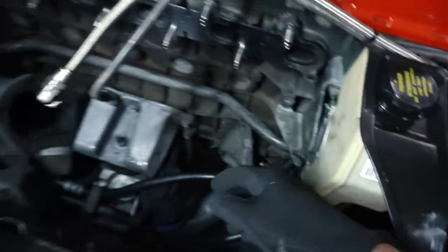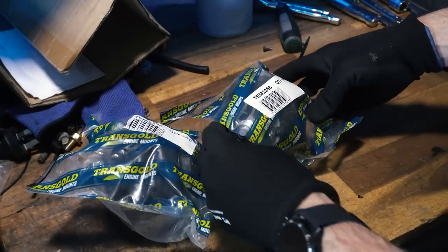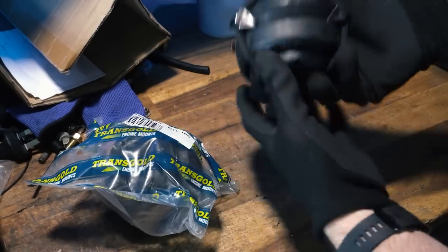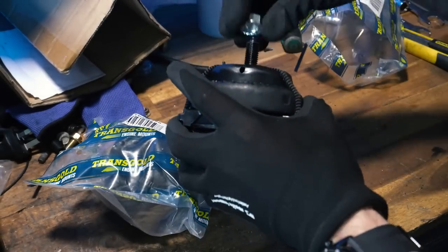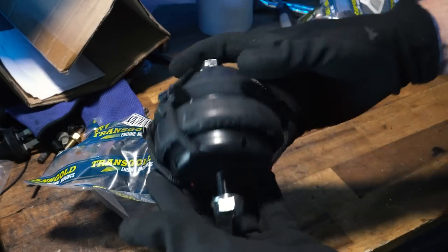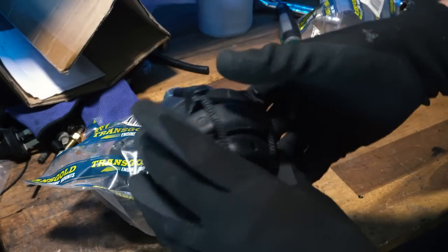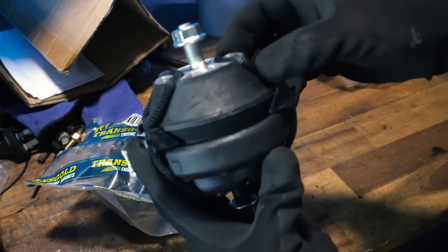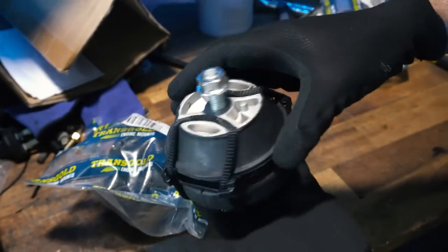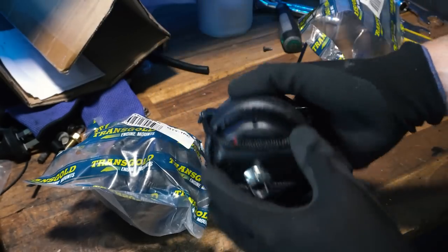I may have to run a bolt there instead of a stud. Let's tackle this first. These are Trans Gold engine mounts, part number TEM 2358 — you need two of them. These are specifically for turbo engines; if you've just got a regular XR6 it's a different spec mount, because the engines have wildly different torque outputs. These are uprated for the turbo engines, and the reinforcing on them reflects that. I've never done engine mounts before, but it's essentially a nut on top and bottom — drop it in and tighten everything up.